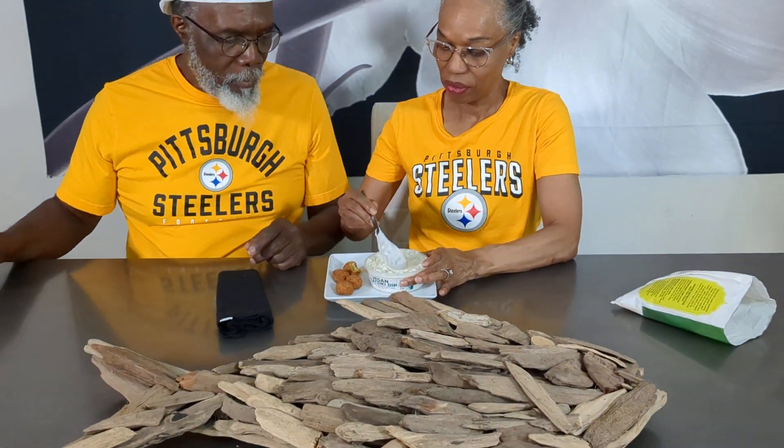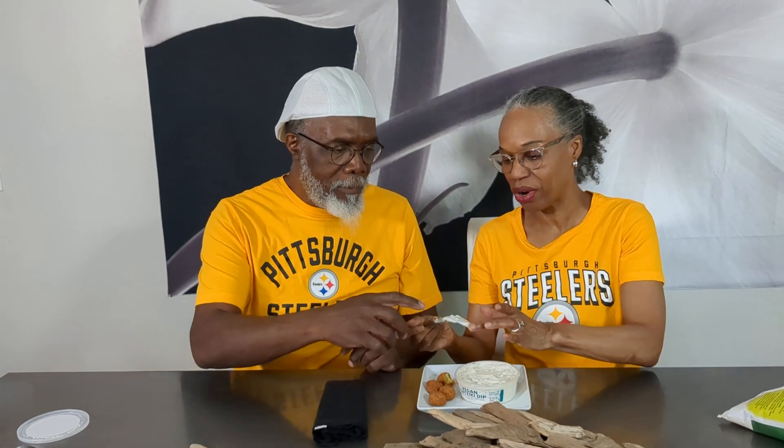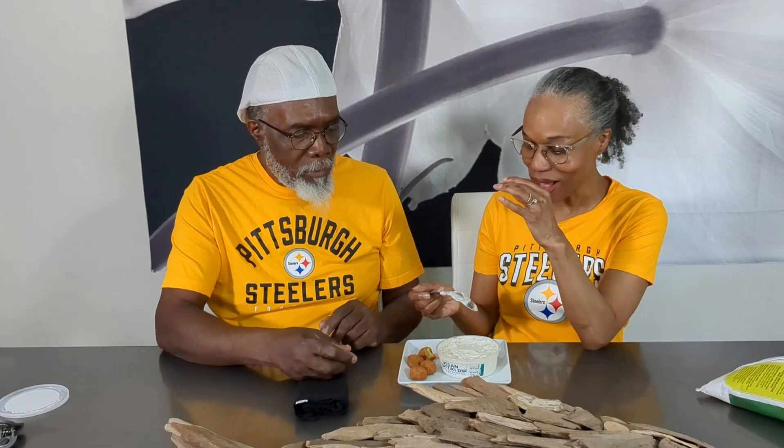All right, let's try this. Should we try it by itself or just with the stuff? Just use your finger, I don't care. That's good. It's nice and salty. That's really good.